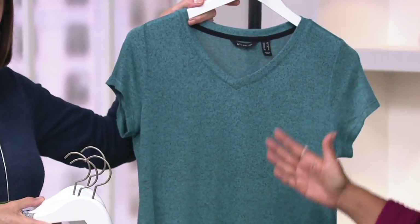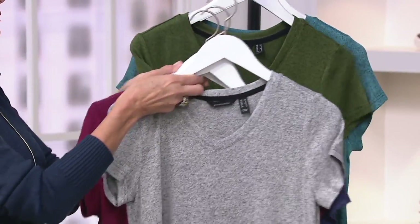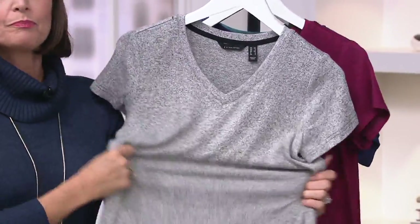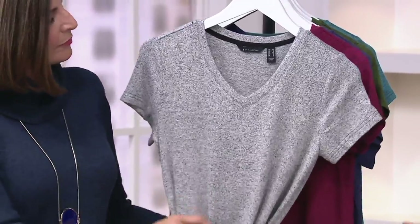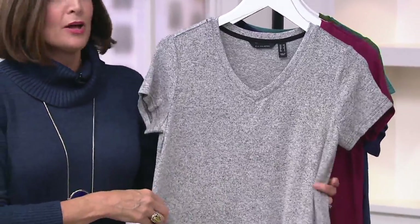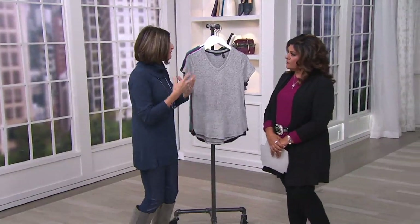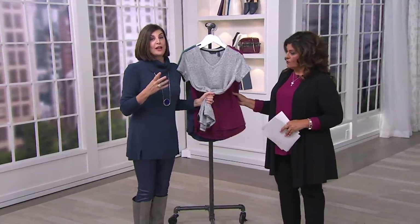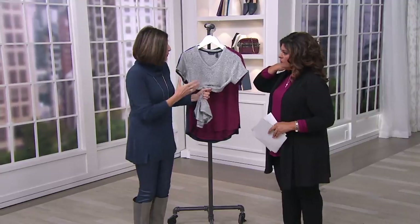The missy length is 25 and a half inches to 27 and five-eighths inches. The plus length is going to be 28 inches to 29 and three-quarters inches. These are 77% rayon, 18% polyester, 5% spandex. Machine wash, tumble dry. So this is like a hybrid between our essential and a very lightweight sweater. When you touch this, we call it super soft — we were in a meeting and said, it's so soft, let's just call it super soft.